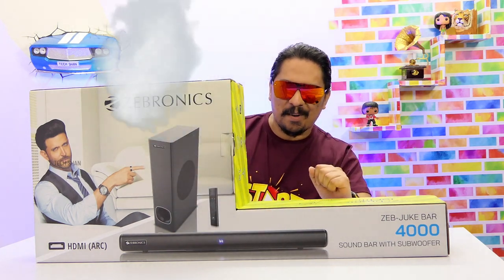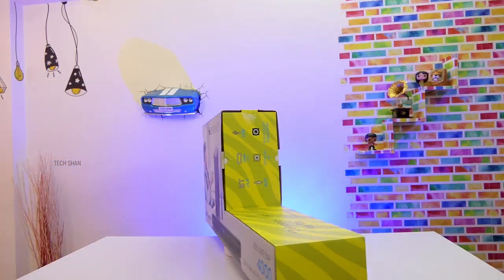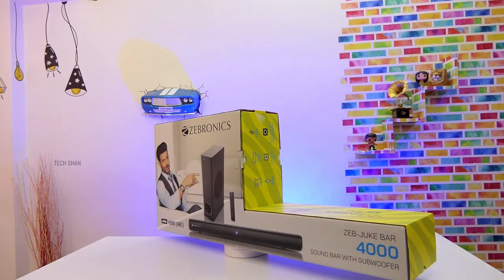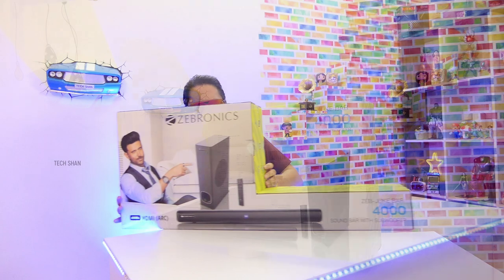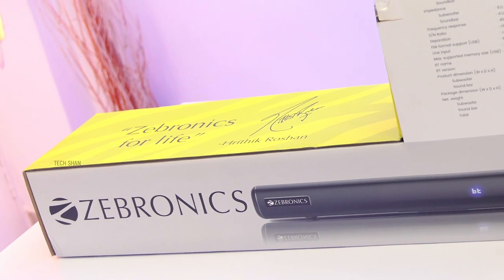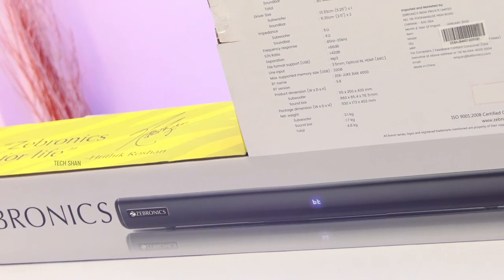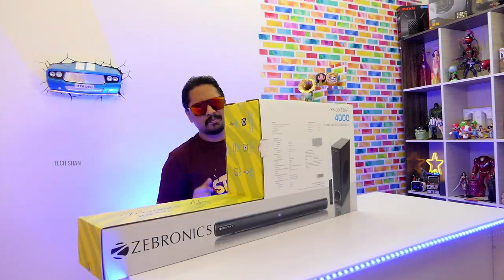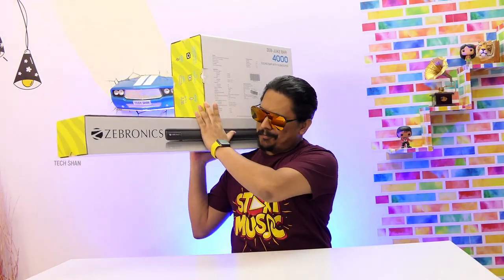This is the soundbar — meet the Jukebar 4000 from Zebronics, a fantastic soundbar with a subwoofer to amplify your TV sound experience. Zebronics is a 20-plus-year-old brand that needs no introduction, and this is the budget soundbar from their latest lineup, which is quite impressive. The retail box has nice packaging.